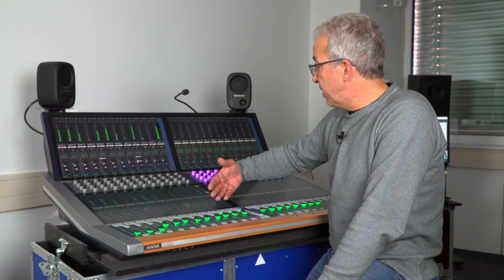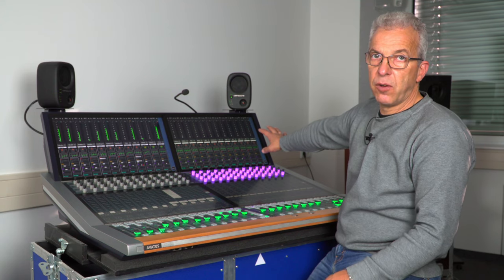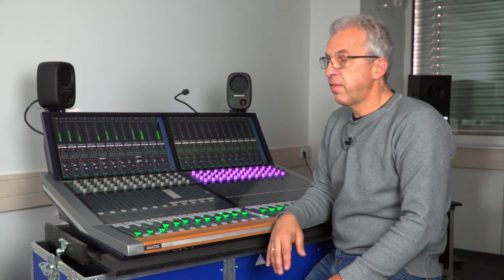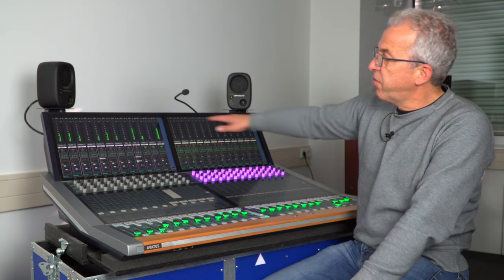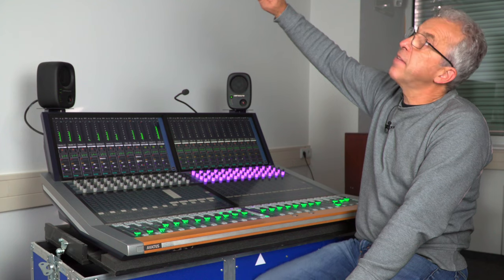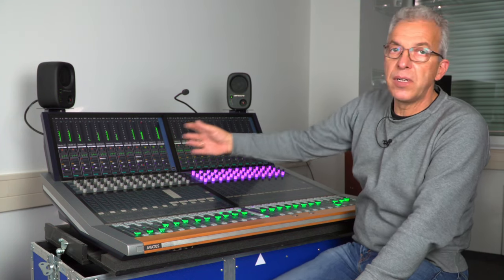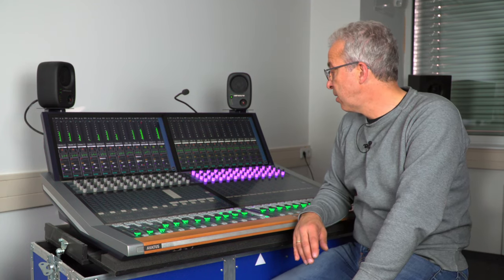Regarding the meter view on the lower screen: there is a hardware option to have no upper screens on the console. If your front-of-house position is on very stepped bleachers where you can hardly see the stage, you could forgo the upper screens entirely, or they can be taken off as a hardware option and mounted in a cockpit configuration or left and right from your console, depending on your needs.